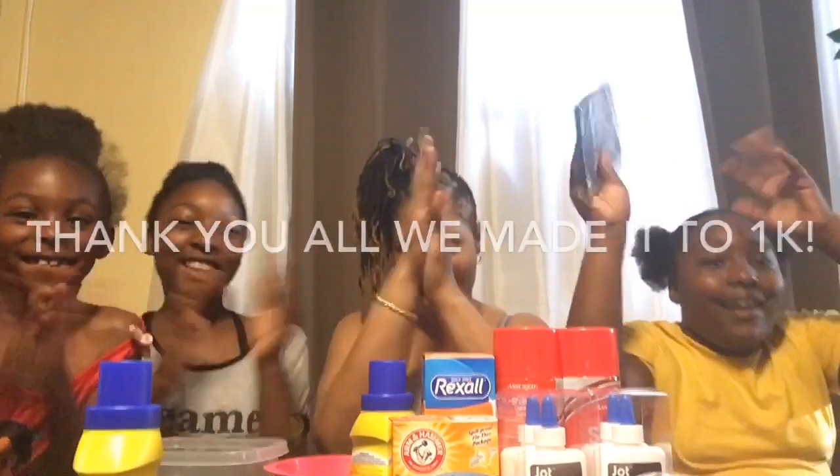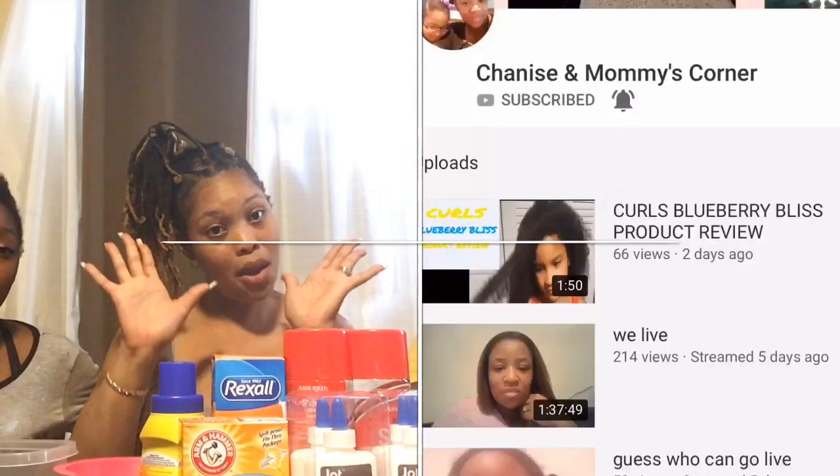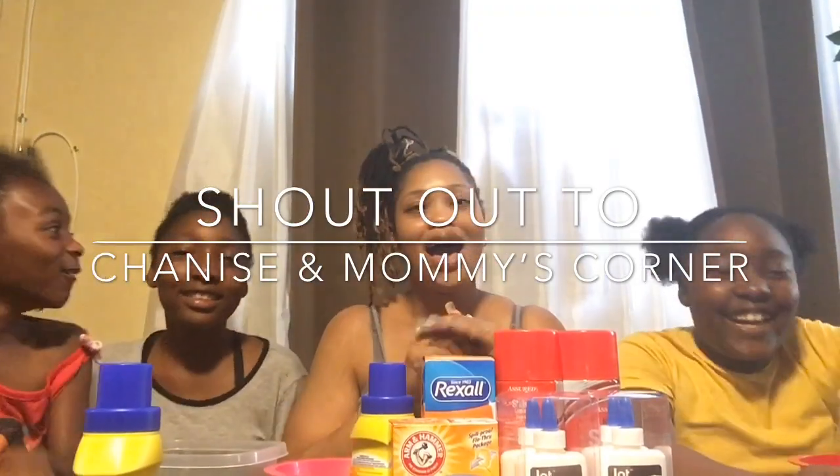I promised them slime. We are almost to a thousand — woo! We're almost to a thousand. They are trying to hype me up. We're making slime.